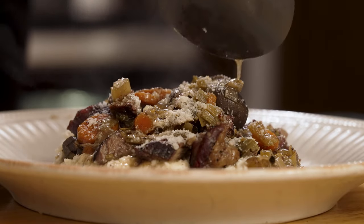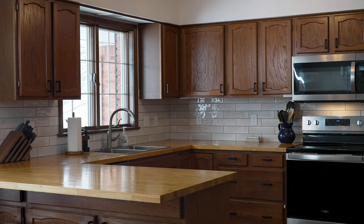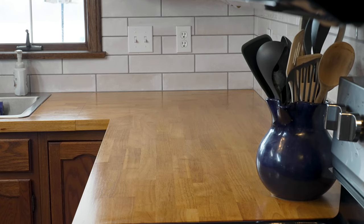Now, what type of person is butcher block countertop for? If you have a ton of natural light in your space like we do, you will be thrilled with how butcher block accents and enhances it. If you're on a tight budget, there is no better solution. If you prefer a rustic or natural look, these countertops are certainly the way to go. If you're into DIY projects, this is a really easy project — I'd just suggest the help of a buddy, maybe two. If you like the idea of completely changing the look of your kitchen every three years, butcher block countertops are very versatile. All it takes is a little sanding, a new stain, a new coating of sealant, and you're off with a brand new kitchen.